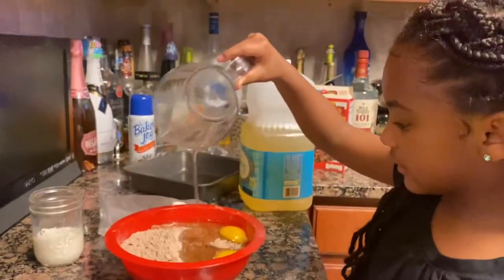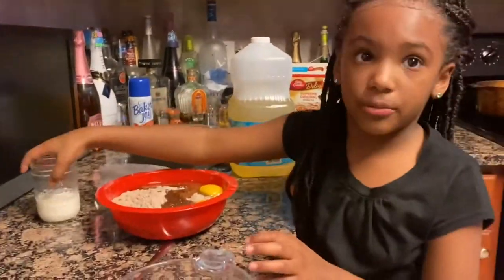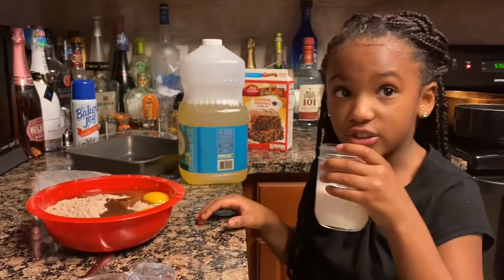Now you want to add your milk — just a little bit.